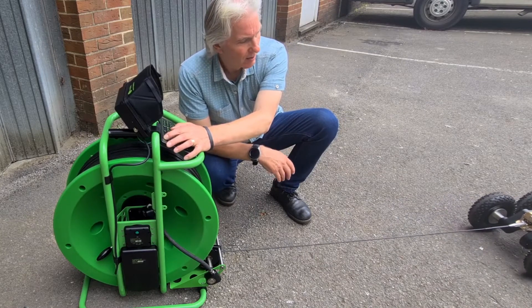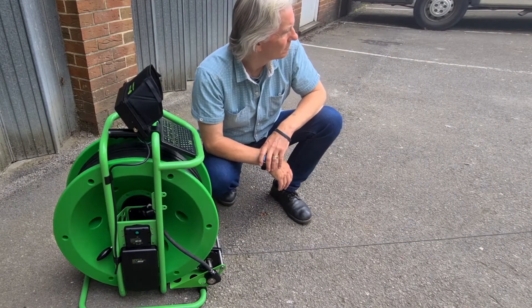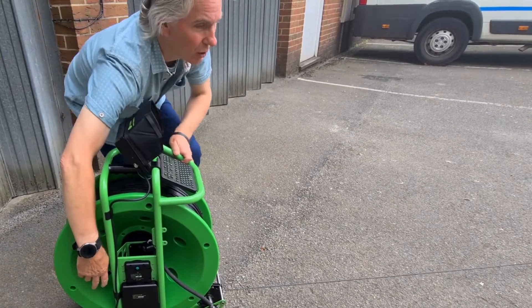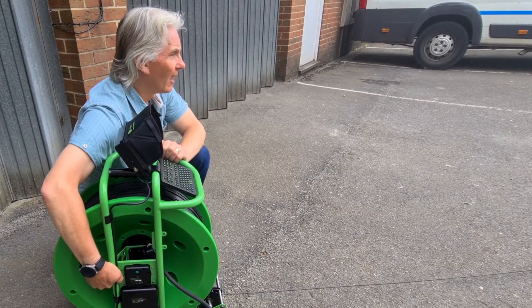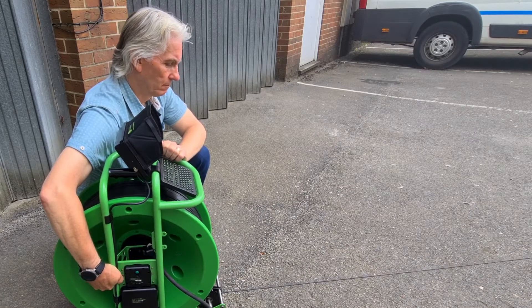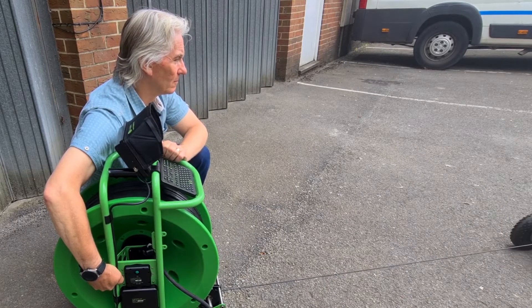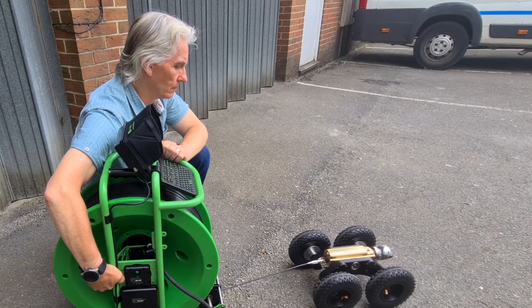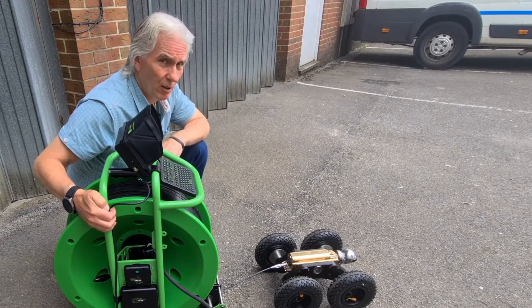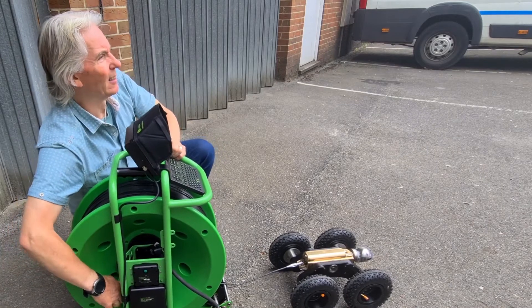Let's say we ignored that completely and pulled it out to about 50 meters. Let's pretend the crawler is fully extinguished. We can put it into drum lock — which is normally used for transportation — then lift the handle up. There we go. That's most operators' nightmare: if you're running battery-powered systems, you lose the tractor somewhere. But we can get it back in.